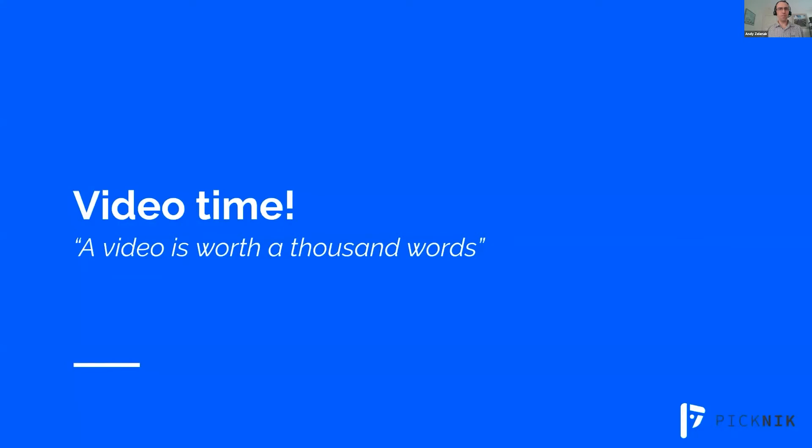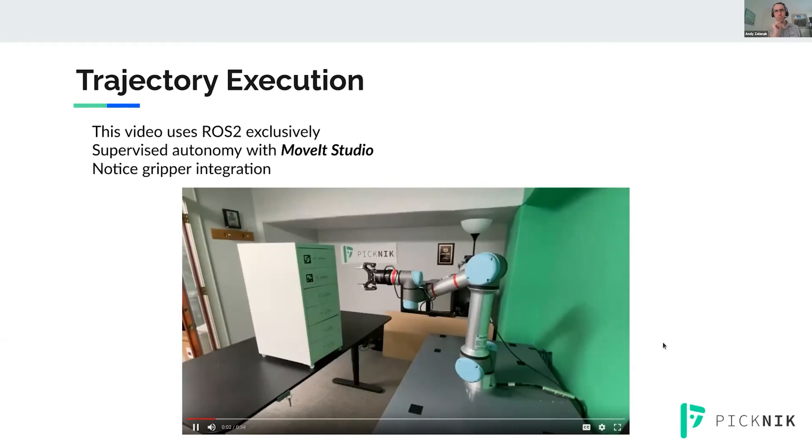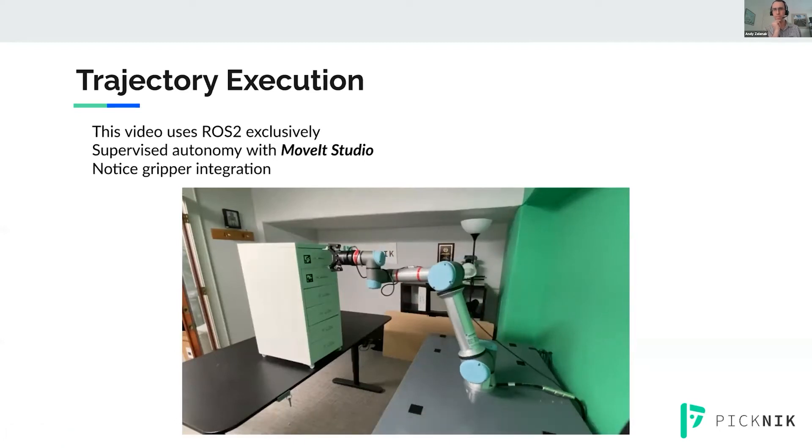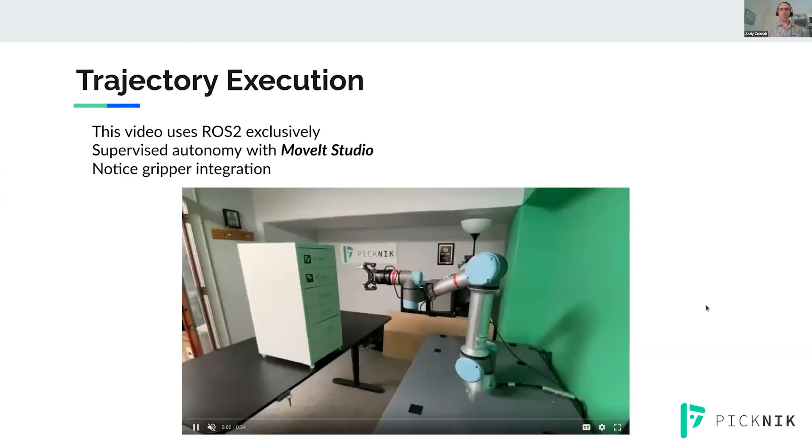Let's go ahead and watch a few videos. This first one is a new product that Picnic is working on called MoveIt Studio. It's designed to be a programming-free interface for the use of MoveIt. Everything in this video is running ROS2 — even the gripper has been integrated with ROS2, and that's all publicly available. It's just going to open a drawer, executing trajectories just like in ROS1.